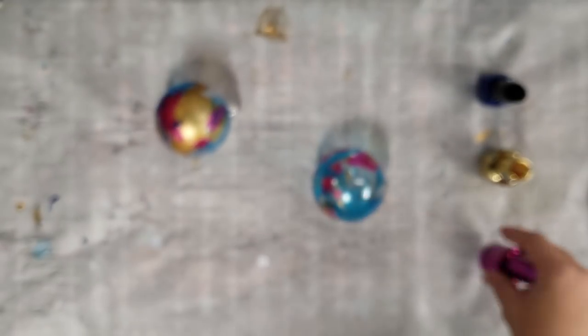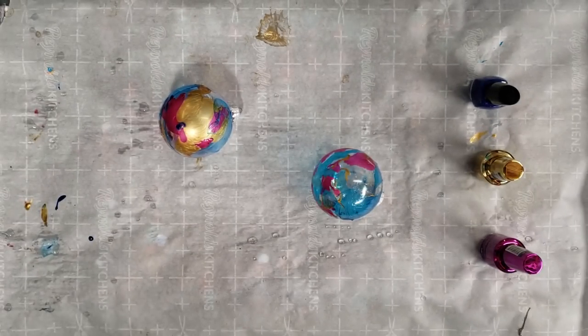Alright guys, there's your hydro dipping experiment for today. This is literally an endless subject — there's an endless amount of things you can dip and an endless amount of ways you can color your water. More experiments with this coming up. Thank you guys for watching — I'll see y'all next time.